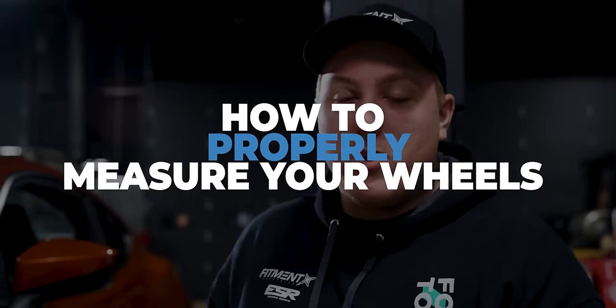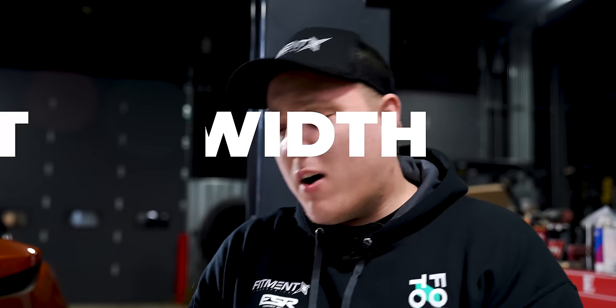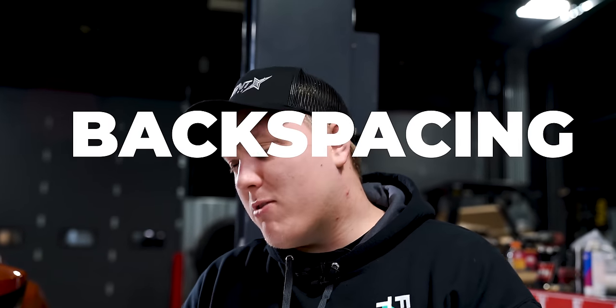So what we're gonna go over today is how to measure wheels for your car. We're gonna be going over some width, we're gonna be going over some offset, we're gonna be going over things like back spacing, front spacing, all that kind of stuff — to see how it is gone about to measure for wheels for your car.